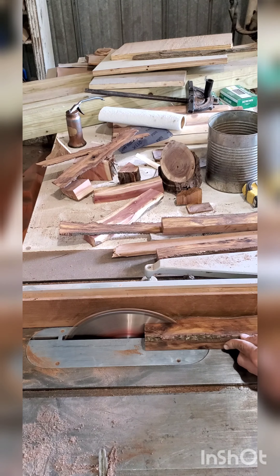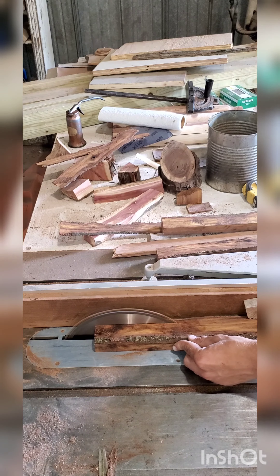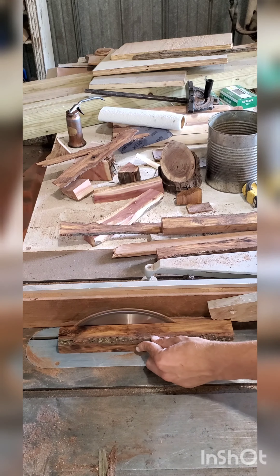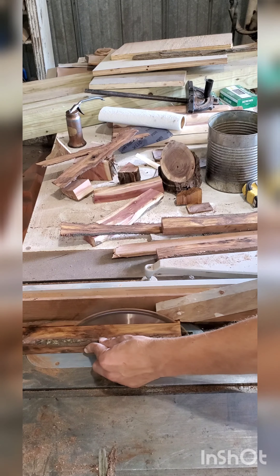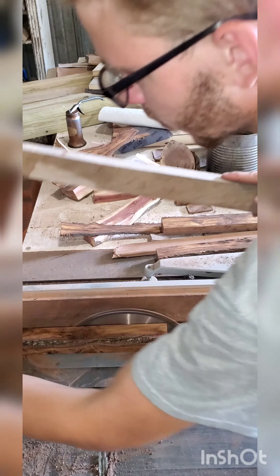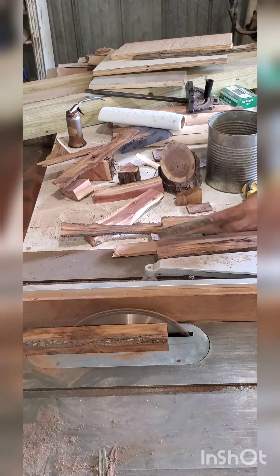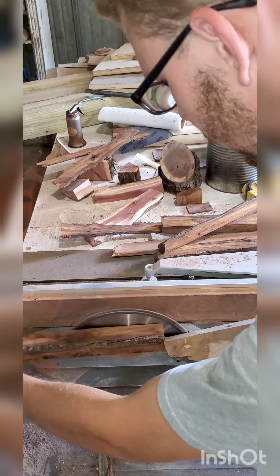I missed a couple steps and had to redo them with other pieces. I didn't get a clip of me cutting the chimes out of these blocks, but you'll be able to see what the steps in between are — it's pretty obvious. Sorry about that. I'll make another video if requested with those steps.